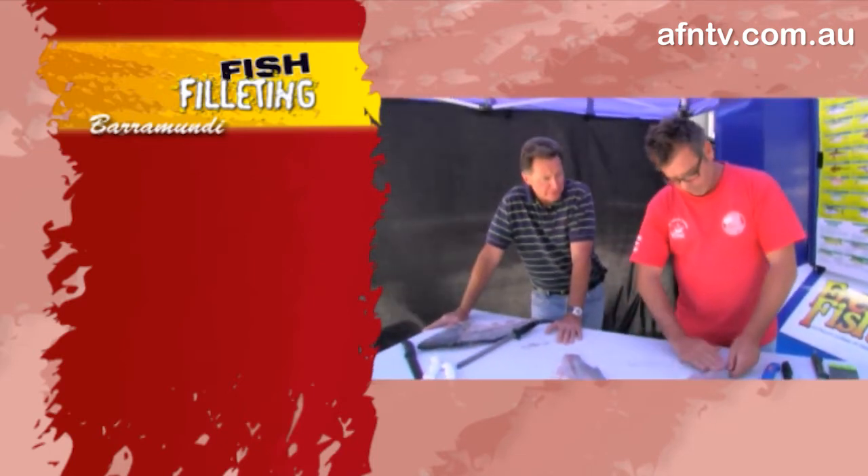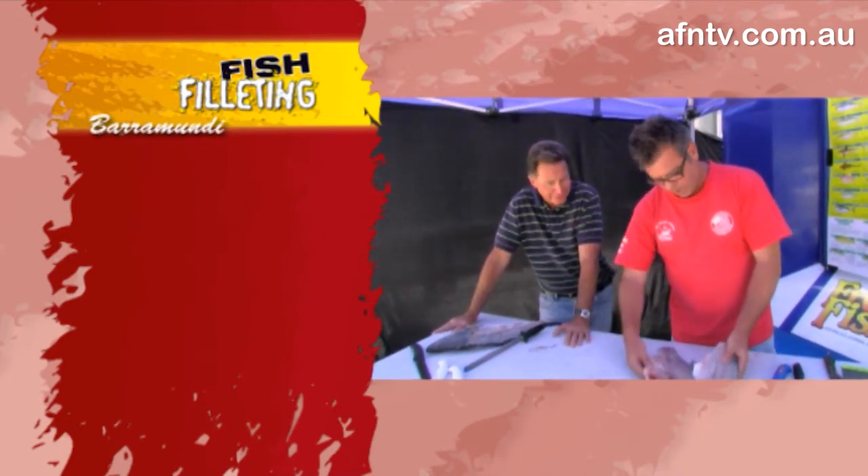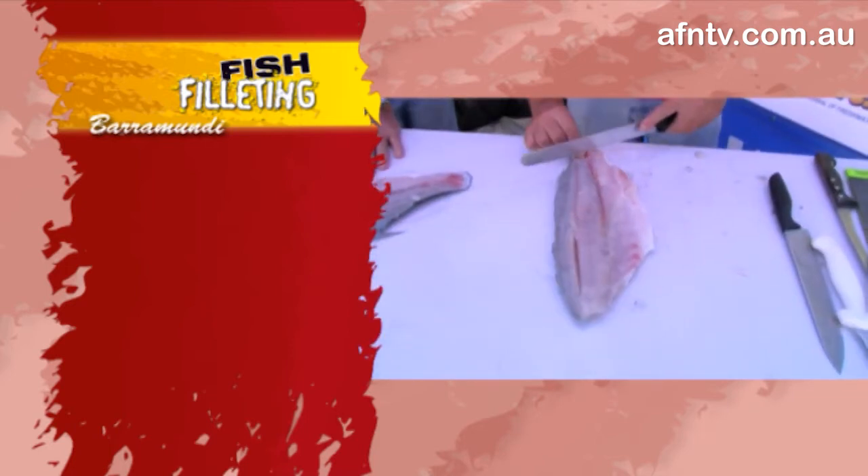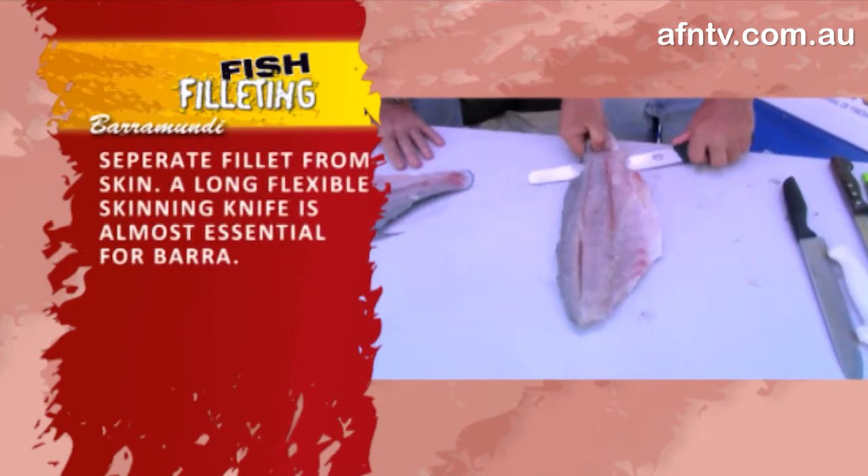Do you want to just whip through that? No bones. I've got plenty of those but I'll take them out — it depends how you like to do it yourself. While Len's doing that, when I finish up I'll just take these feather bones, or rib bones, out.